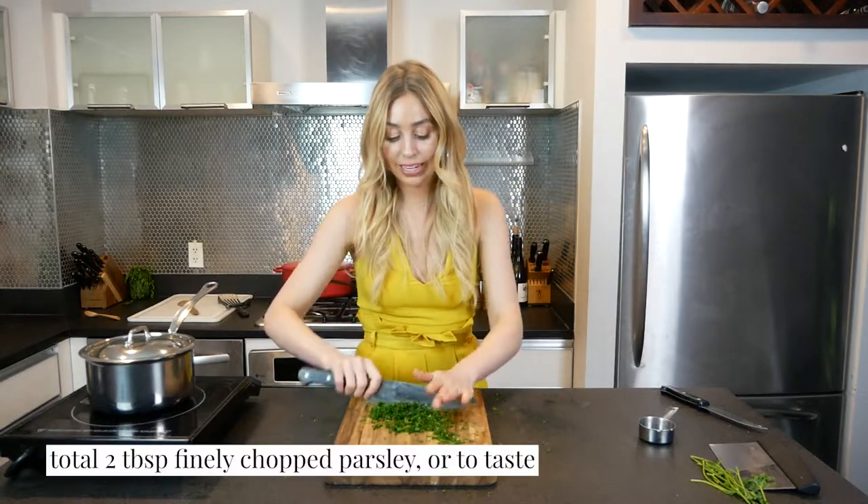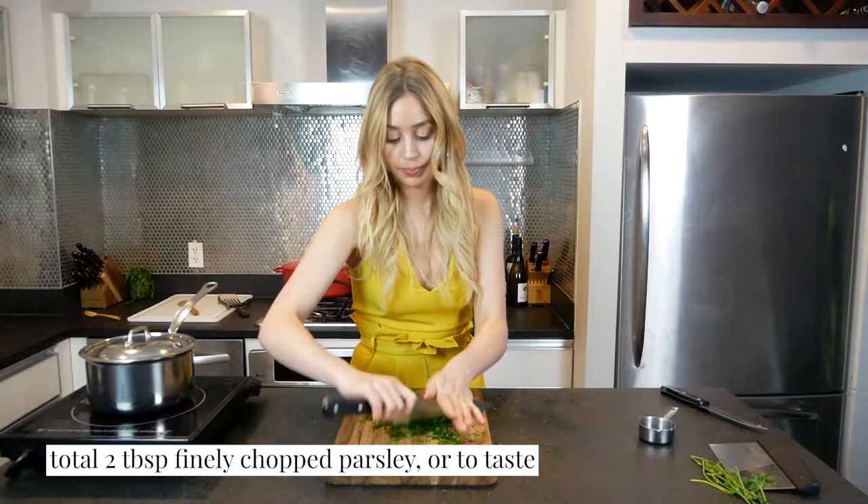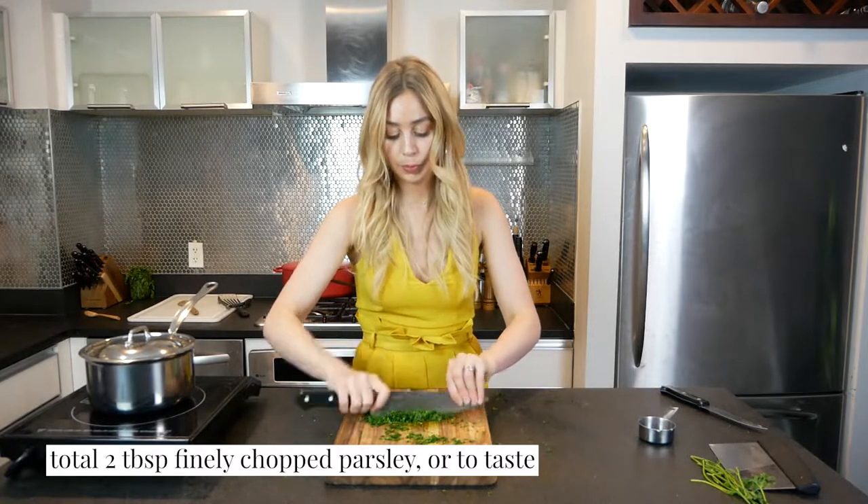Everything should be finely chopped. Now I'll just add it to my sauce, and then we'll top our salmon.